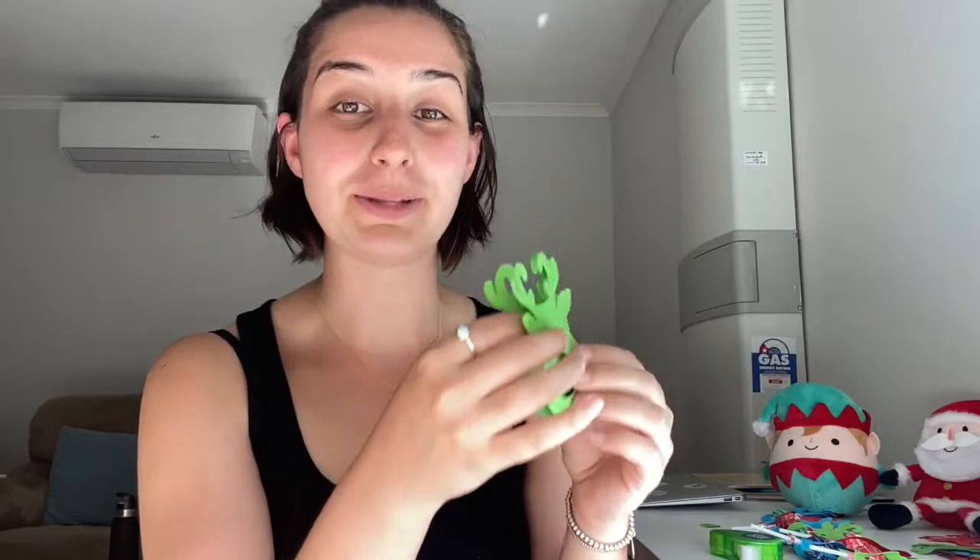All you need now is your chop-a-chop. Use that hole in the middle to push the chop-a-chop through, then close it over and your chop-a-chop will be in the middle. I like to use glue dots to stick it down — just put one dot there, fold it in the middle, stick it down, and it's ready to go. Then you've got beautiful reindeers like this!